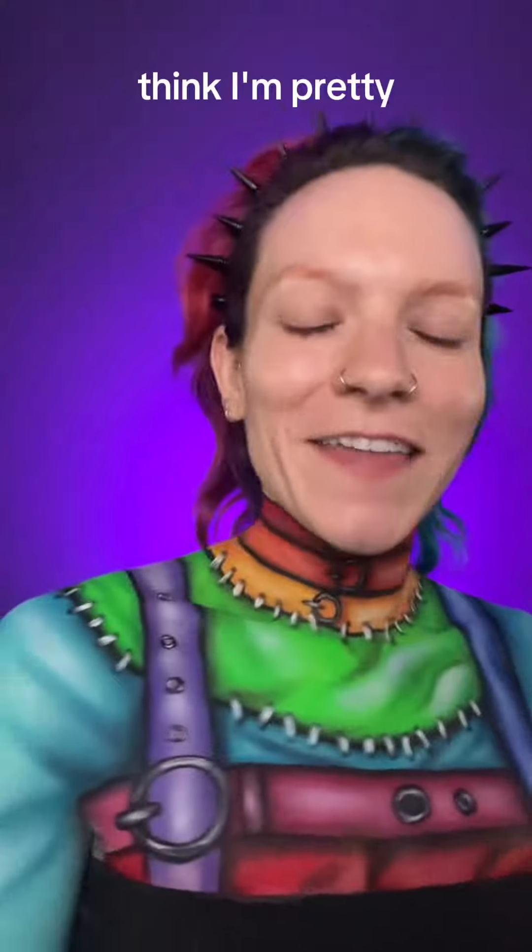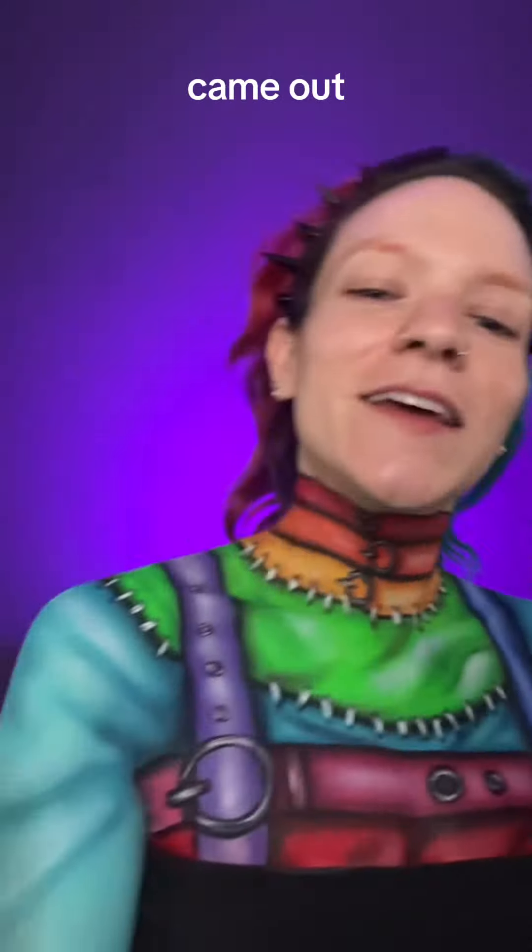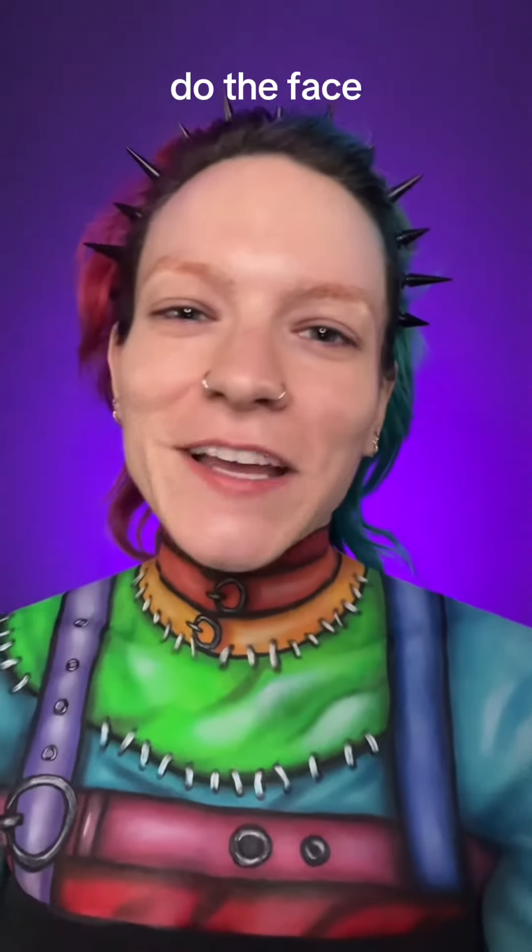Oh yeah, I'm pretty freaking stoked with how this came out. I am stoked with how this came out. Yes, I'm so excited to do the face.